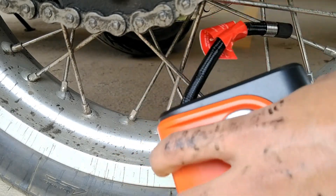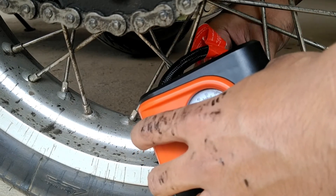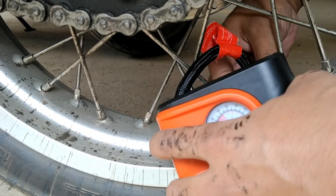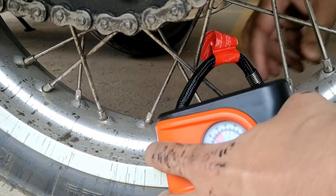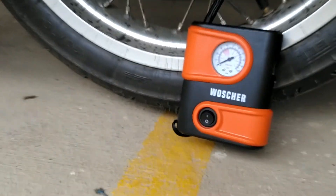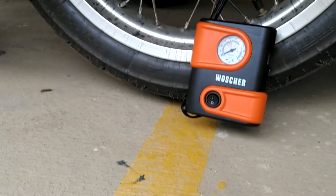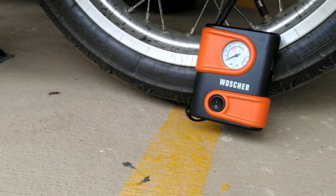The next step is to fill up the tire. I have a small compressor connected to my car — it's a 12-volt compressor that fills up to 50 PSI max. If you don't have one, you can use a foot pump or hand pump to fill up to at least 30 PSI, then go to a petrol pump to fill the rest. I'll fill it up to about 40 PSI.